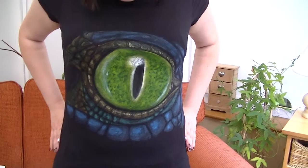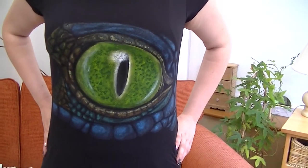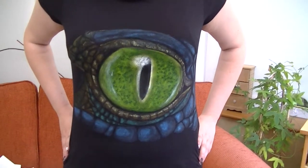Also, it is a crocodile's eye. A crocodile eye. So there we go. Hope you like it. Bye.